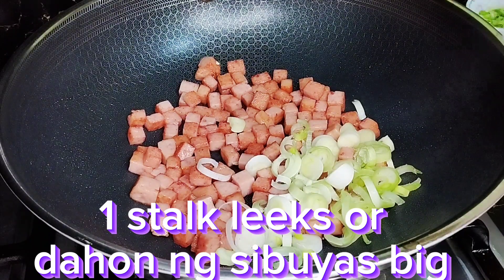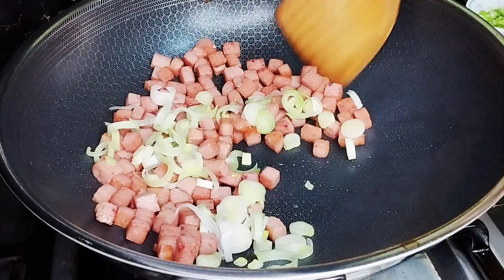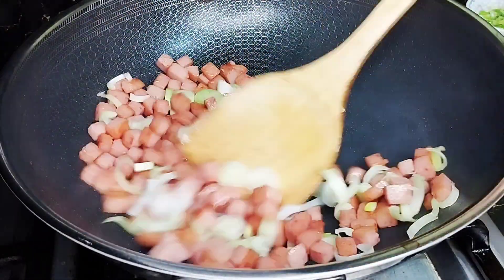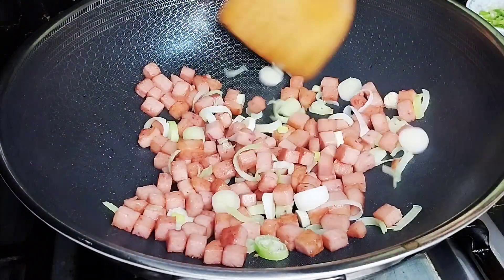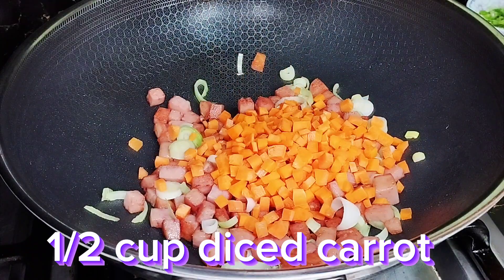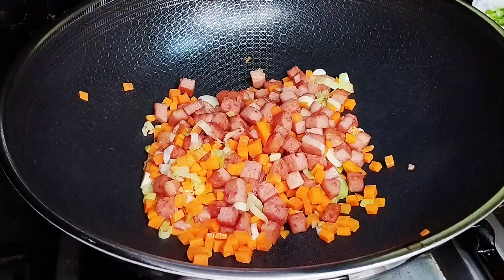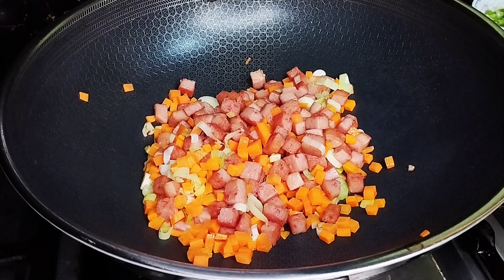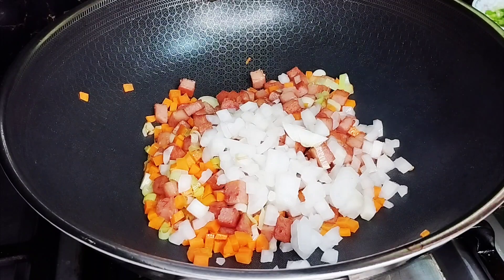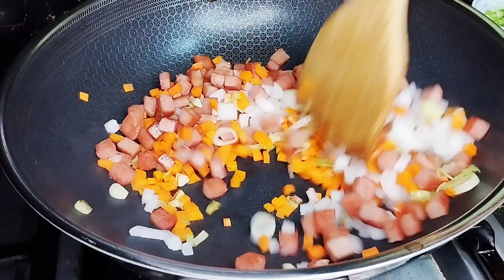So I added leeks — leeks or the big onion. Around one stalk lang. Mix natin. This is just a half cup of diced carrots. Mix na natin. Next, one onion that I also diced. So mix lang.